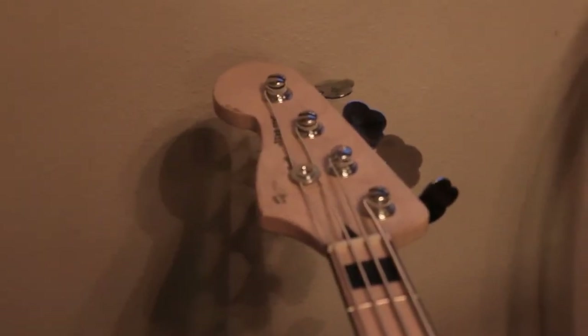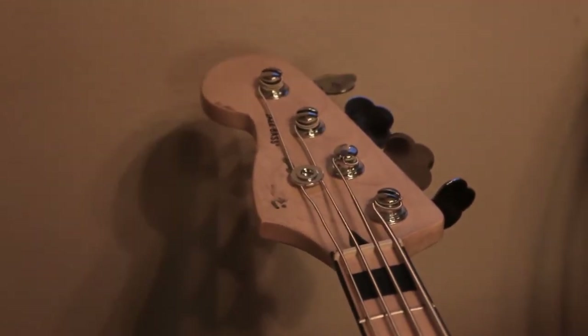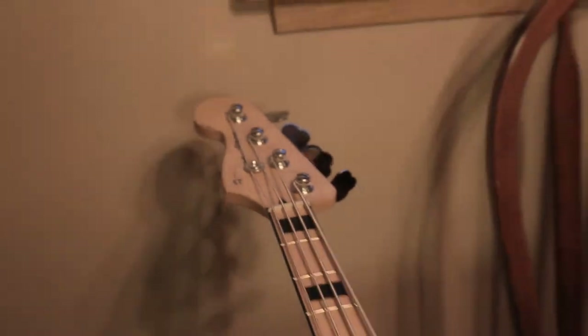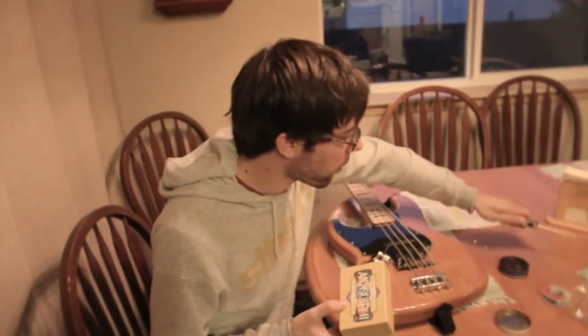As you can see, it's been cut. It says almost Fender, but we've cut out the Squire so no one knows that it's a Squire. And we are changing out the pickups because these ones are crappy.